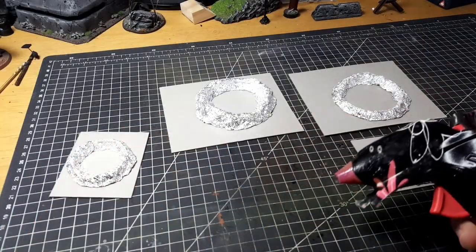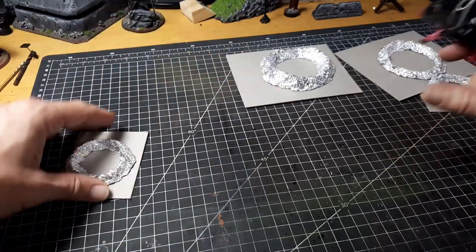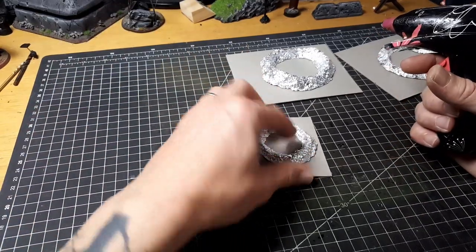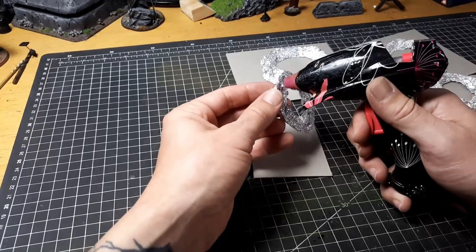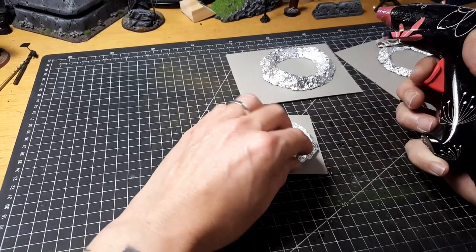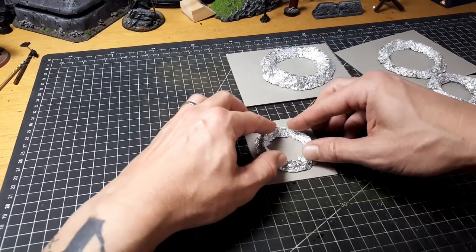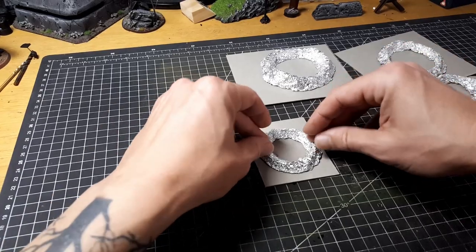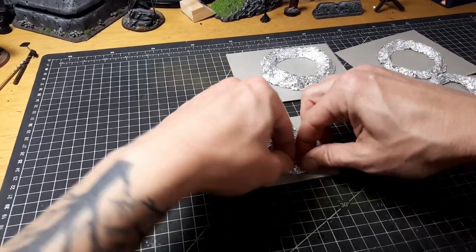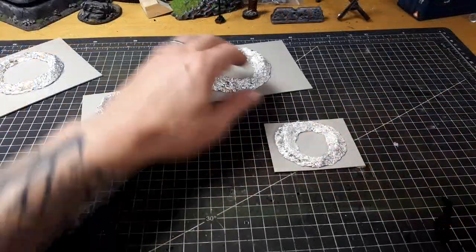To put these onto the base is very simple. I'm just going to use my hot glue gun and put a nice bead of hot glue all the way around the bottom. It doesn't need to be covering all of the tin foil — we just want a good firm circle all the way around with no real gaps, so that we don't have anywhere where this can pull up off the base. Hot glue works fine here so long as you press it down at all the edges to make sure there are no gaps that can peel up.